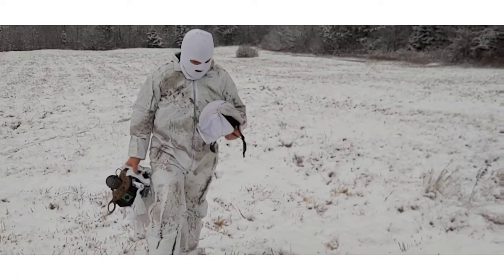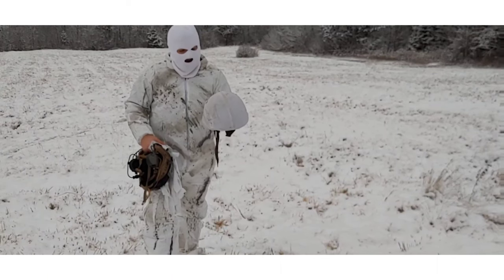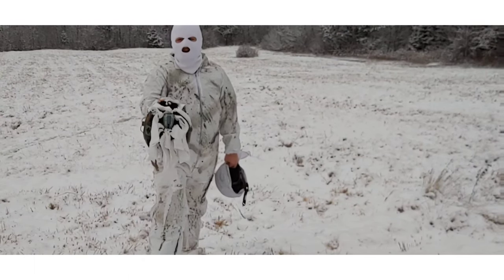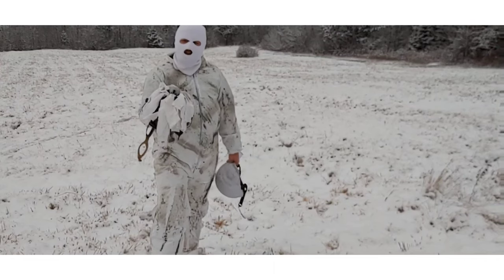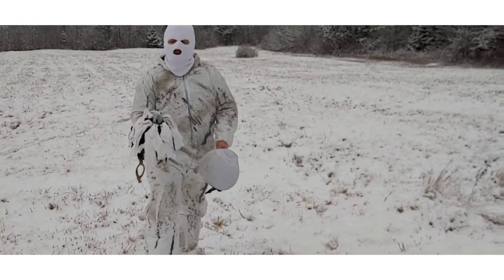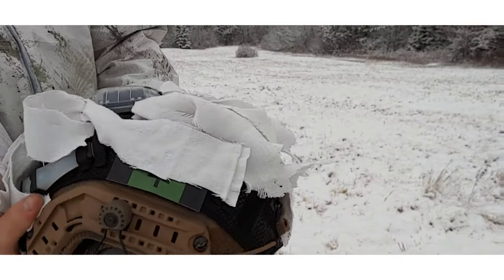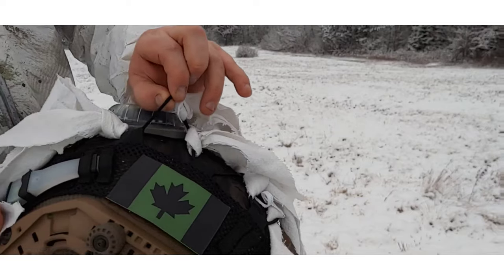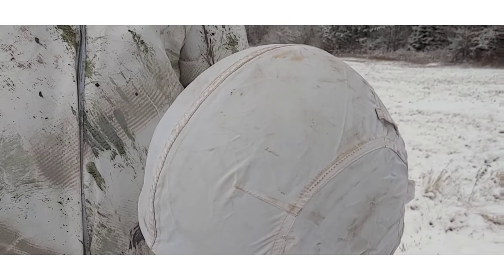One more test before we move into the woods — helmets. You can see the standard issue Canadian Army helmet with the white snow cover. Then I have my own ballistic helmet where I cut some cotton sheets and laid them on top, kind of like a ghillie suit. I'm going to place these out, not too far, walk by them, and see which one sticks out and which is more camouflaged. The ballistic helmet has a black helmet cover underneath, and I just took these sheets and placed them around the bungees. We'll see how it stands up to the standard white helmet cover.